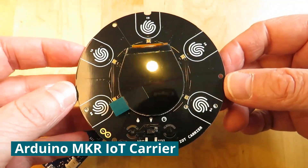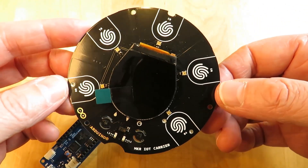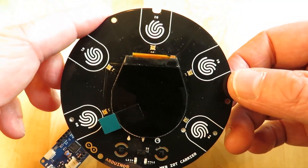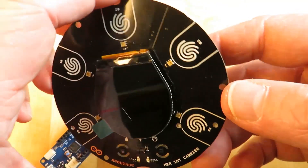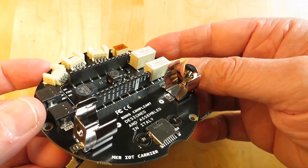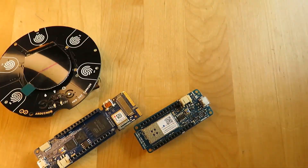This is the new Maker IoT Carrier. It's fully programmable with a built-in circular display at the center. There are touch-sensitive buttons around the outside and lots of sensors built in, like temperature, humidity, light, gesture, and proximity. There are Grove connectors so you can add more external sensors, and there's even a clip here for an 18650 lithium-ion rechargeable battery.